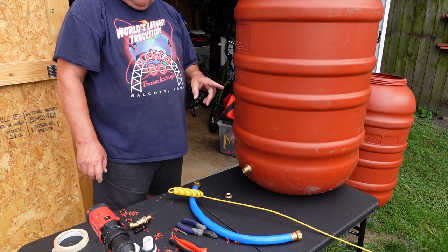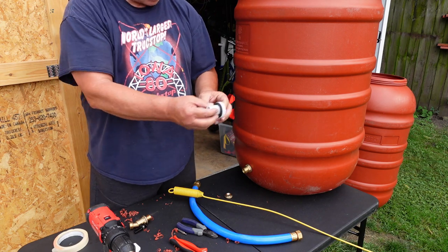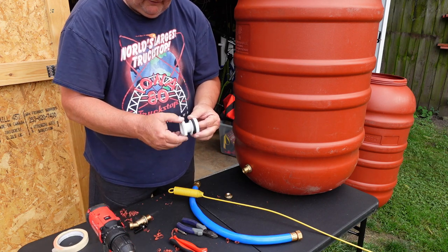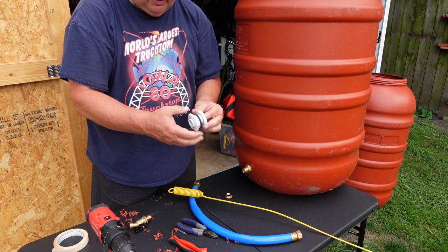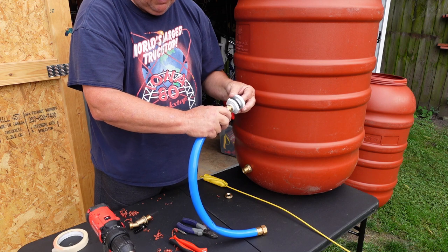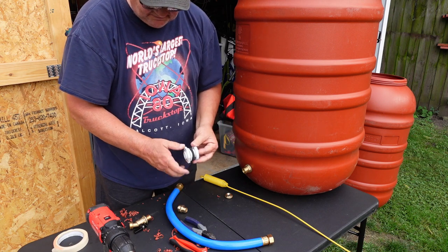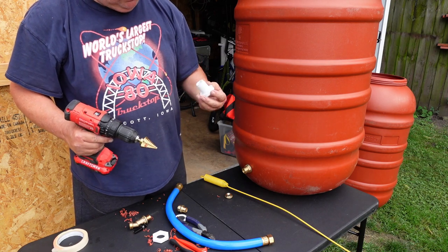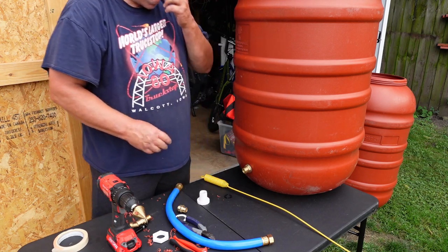The next thing I have to do is put an overflow in here, and that's going to be this — it's going to go through the barrel up here, and then this will go on. This thread is the other way and I can reach this one to tighten it on, then this will go inside and a garden hose will go on here to allow me to direct the overflow. So now I need a bigger hole — let's see if this is going to be big enough. Yeah that should work — it looks like it's about the same size, maybe a little bigger.